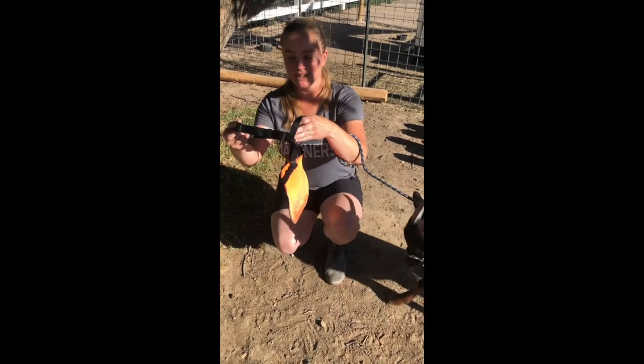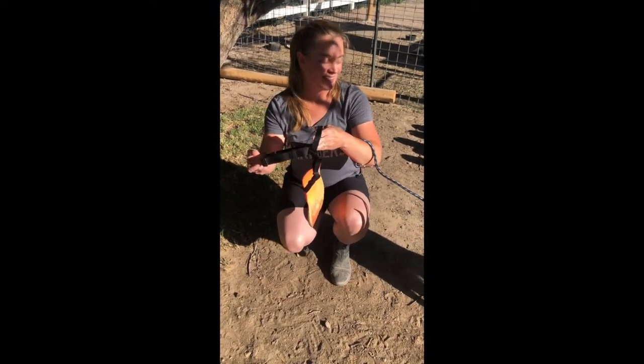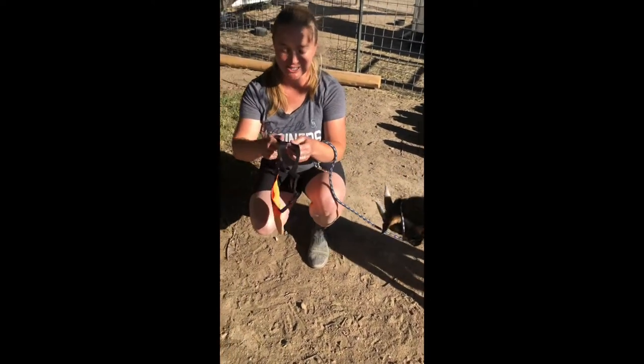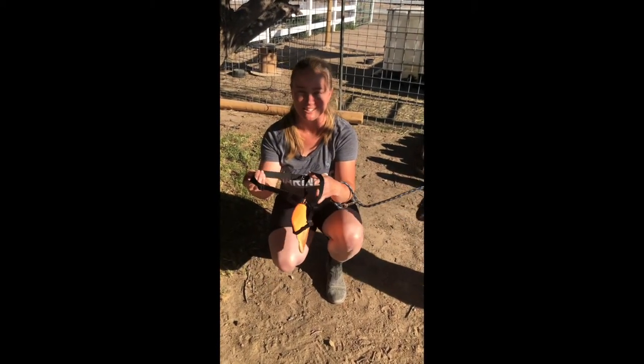This particular apron has a chest strap which is most useful for smaller bucks. I'm here with Goji who's only six months old and he's still pretty small, so the chest strap prevents it from slipping on the small valley.